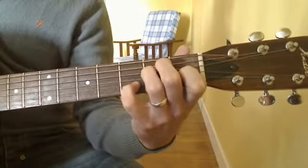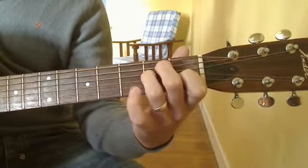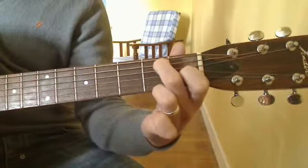So your E7 can sound like this. Or take the 4th and the 3rd fingers away and make it sound like this.